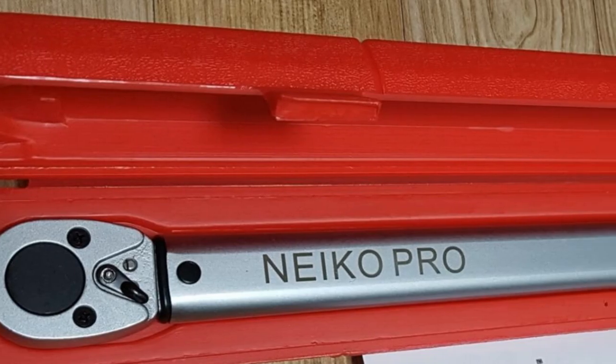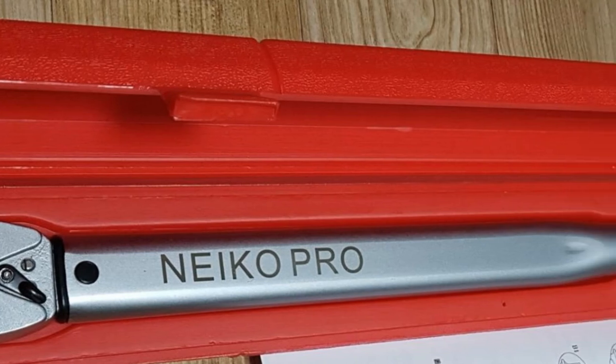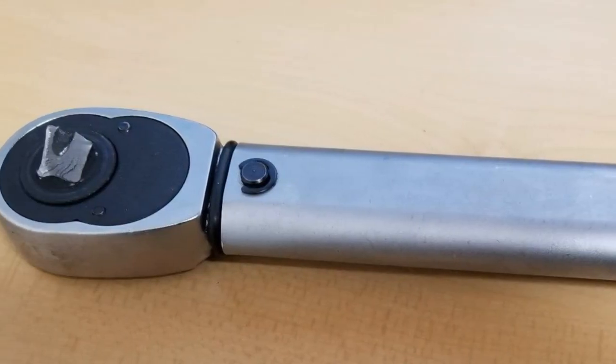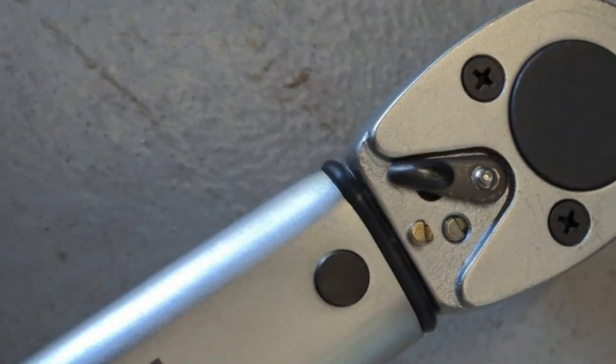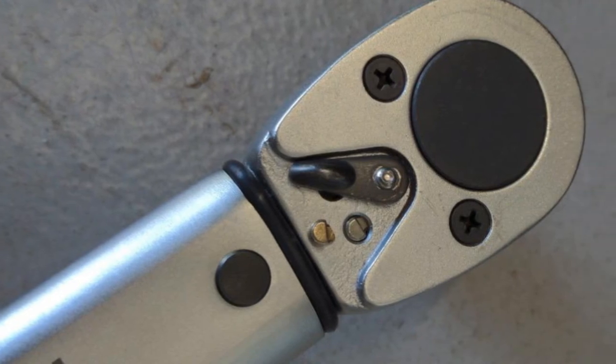The Niko Pro 3709B is 25 inches long and weighs 6 pounds, making it quite bulky. The weight and dimensions create challenges when trying to access hard-to-reach spots. It might be great for tightening nuts but could prove to be a struggle with suspension bolts. You might also find that the wrench doesn't perform well on higher settings.